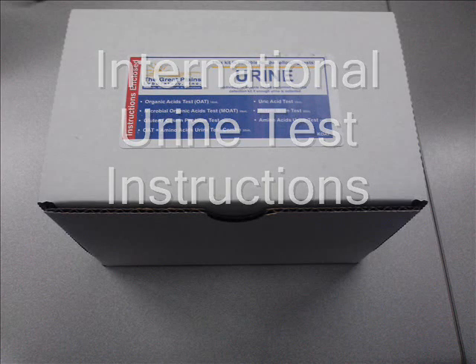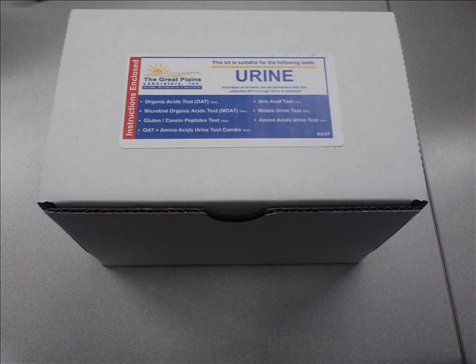Thank you for choosing the Great Plains Laboratory for your testing needs. This video will guide you through the process of how to collect, package, and ship a urine sample to our laboratory from any international location outside the United States.